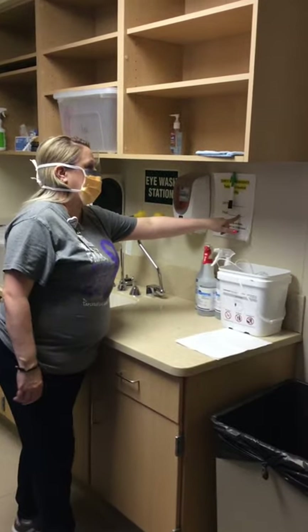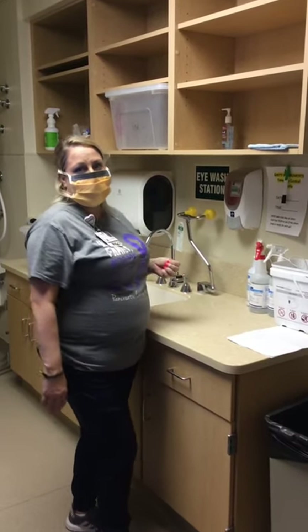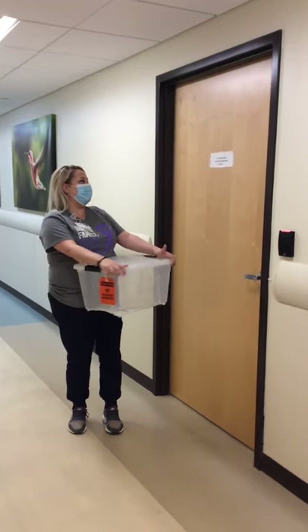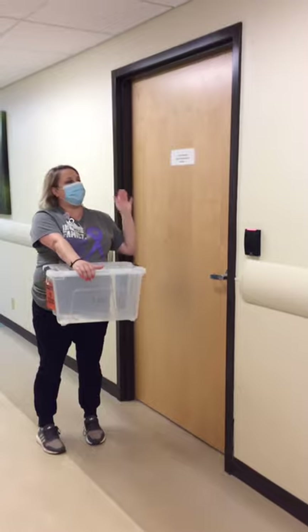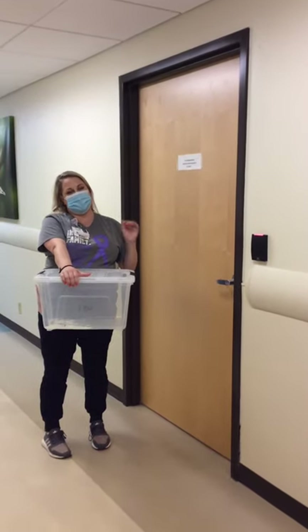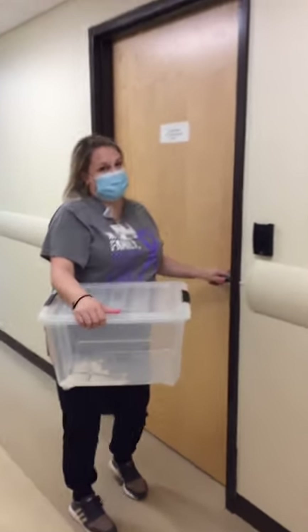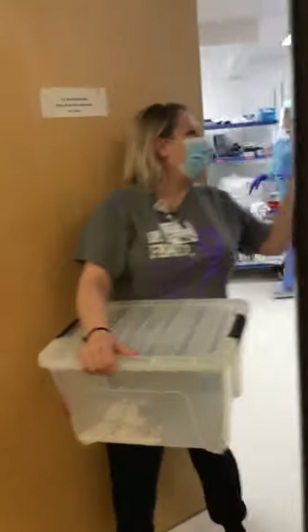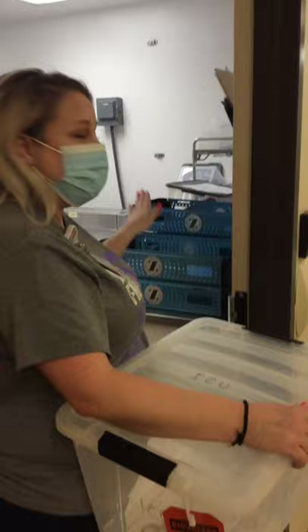Once I have my container closed after I've sprayed my instrument, I'm going to come over here and write the date and the time that I took it to central sterile. Then I'm going to take the box down to central sterile. This is the hallway leading to the ER — if you go left, the ER is just down the hall. On this door it says CS decontamination; it does say for clinics, however it is meant for everyone to bring their stuff and drop off here. You're going to badge into the room, open the door, use the sign-in sheet, and drop your container off here.